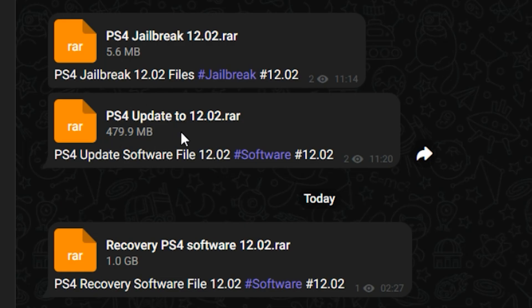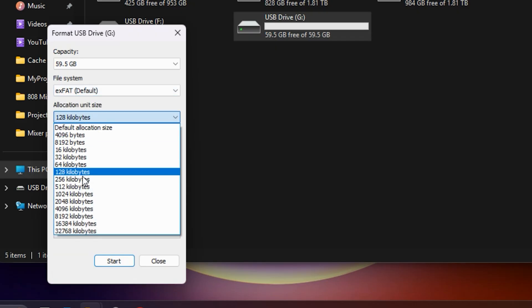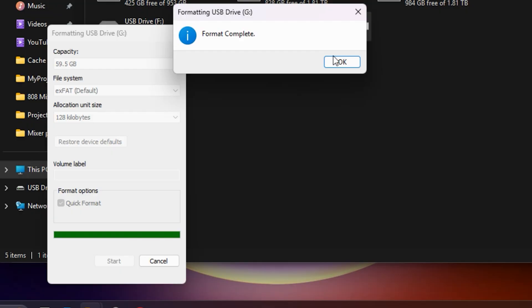This one is the update file, meaning it will update your PS4 if it is an older version to 12.2. And this one — the recovery file — will initialize the PS4, meaning removing everything and giving you a clean start, and also updating it to 12.2. Now right-click on the flash drive, press Format, and format it to exFAT or FAT32 — it should be one of these two, otherwise it won't work.